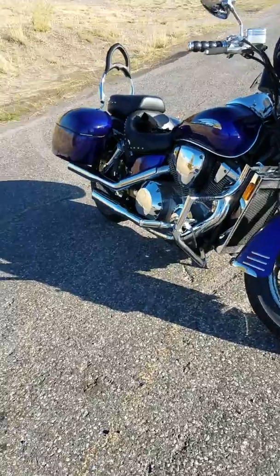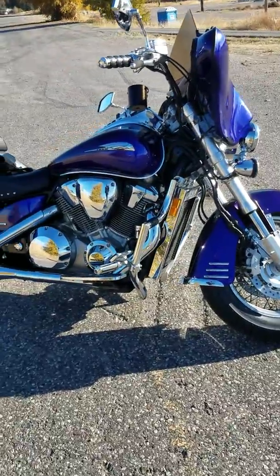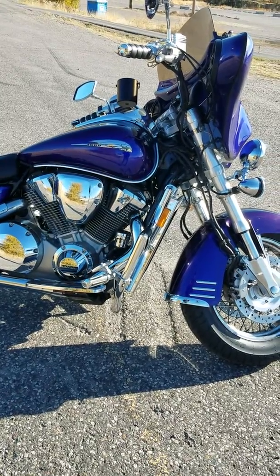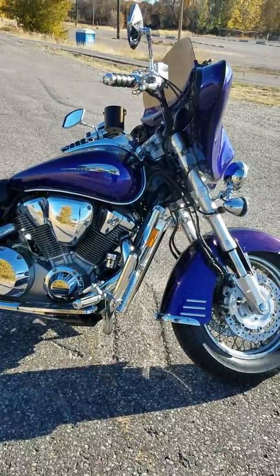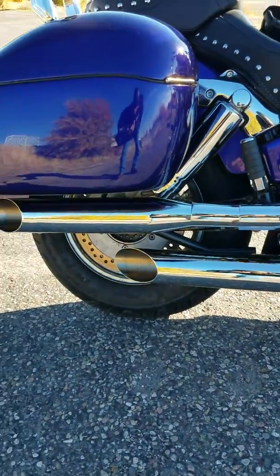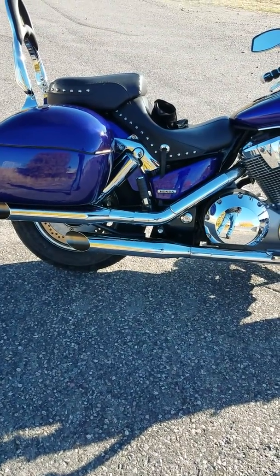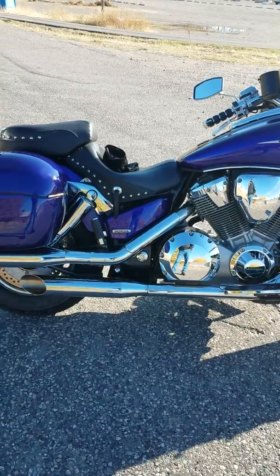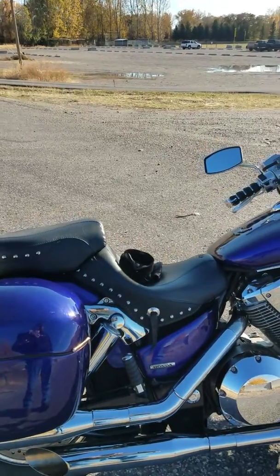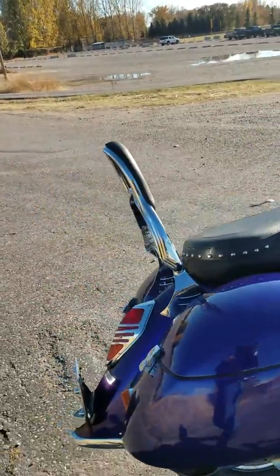Here's a closer look at the Honda VTX 1800. It's got 7,000 miles on it and I've had it not quite a year. The only thing I've done to it is the Cobra slip-on exhaust. I'm still debating if I like them or not — they're pretty loud. I still have to get the fuel injector module for it if I keep them on. I took them off one time and it runs a lot better and smoother without them.